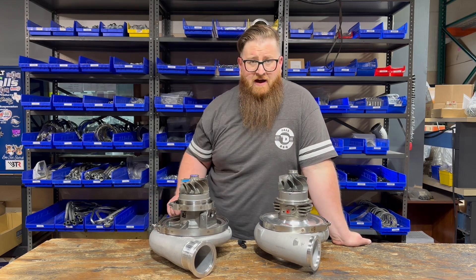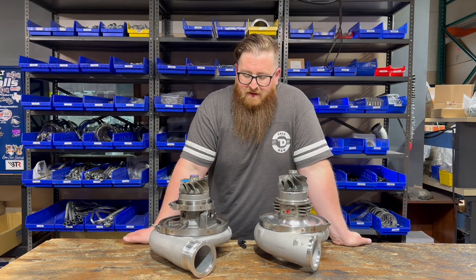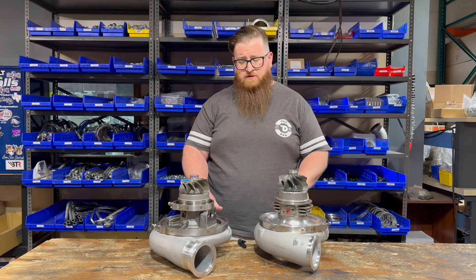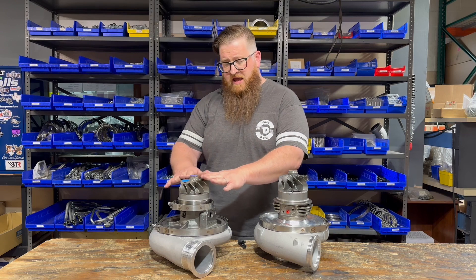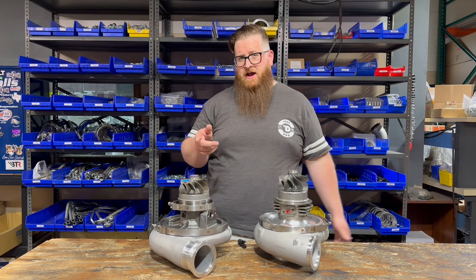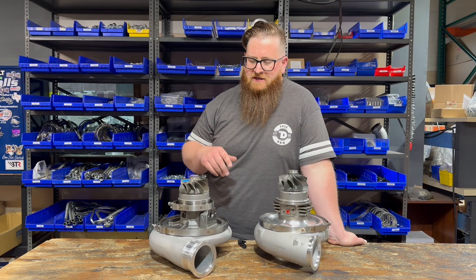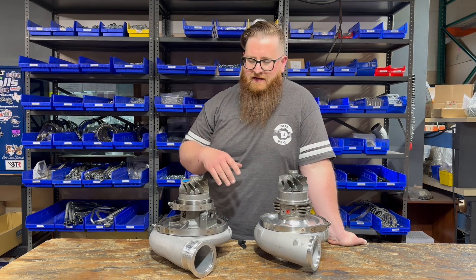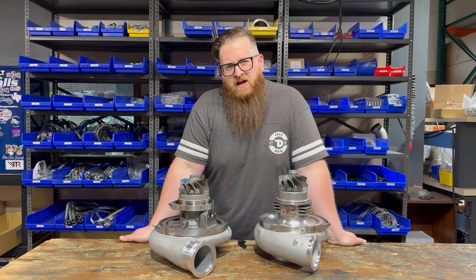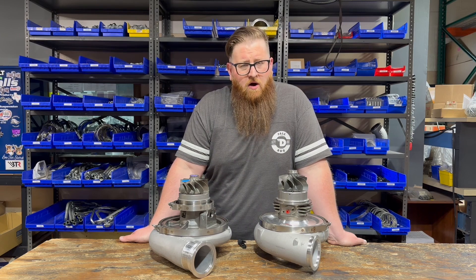Realistically, you could blow up an S500 and get another one for the same price of one GTX. I also want to point out: both of these turbos are always sold as super cores, which means they come without an exhaust housing. You can get an S500 with an exhaust housing under part number 179188 or 179191, but it's going to have a 0.85 exhaust housing, which is really only good for a gasoline application. If you're a truck guy, 0.85 is just too small for you to run on your S500.